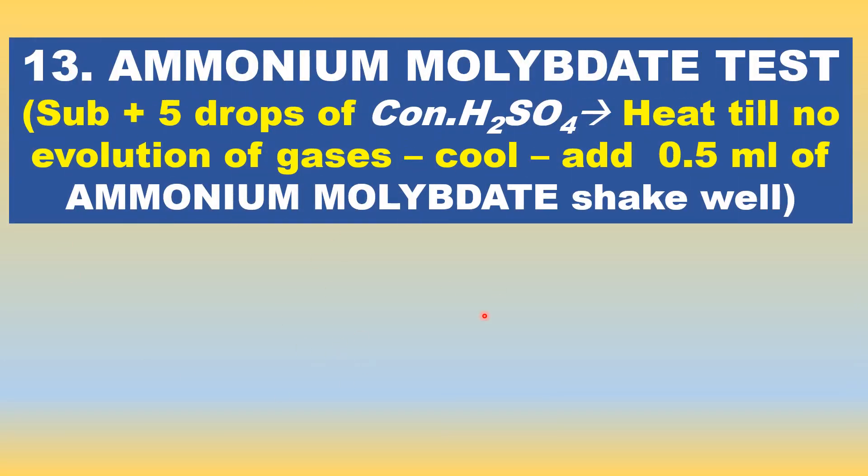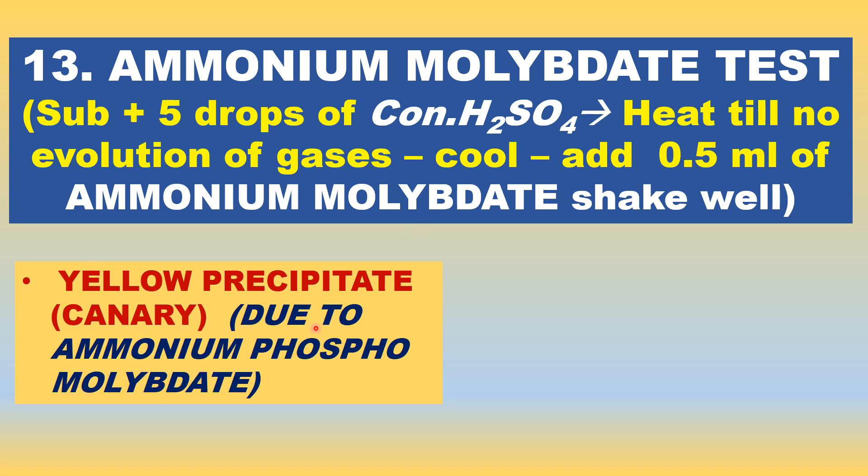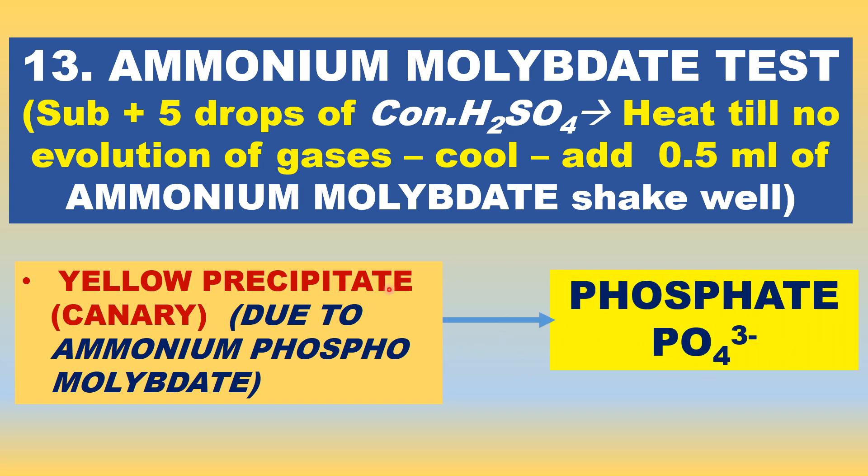Let us see another important test for phosphate: the ammonium molybdate test. A small quantity of substance is taken in a test tube. Five drops of concentrated sulfuric acid are added and heated until no gases are evolved. Then cool it for one minute and add 0.5 ml of ammonium molybdate solution and shake well. A yellow precipitate is formed, indicating the presence of phosphate salt (phosphate acid radical). It is due to the formation of ammonium phosphomolybdate, which gives a yellow precipitate.